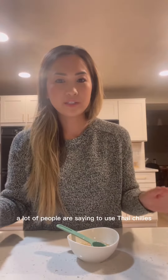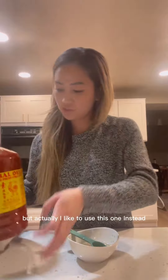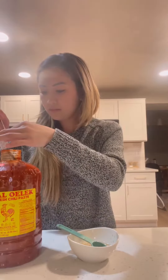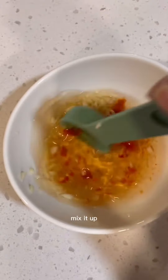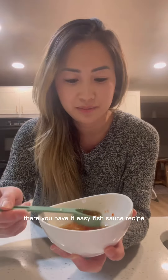I'm using 1 slice of lime. A lot of people are saying to use Thai chilis, but actually I like to use this one instead — this is ground fresh chili paste. Add it in and mix it up. There you have it! Easy fish sauce recipe. I hope you found this tip helpful and happy cooking!